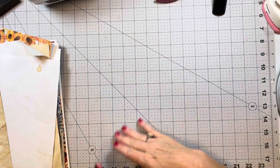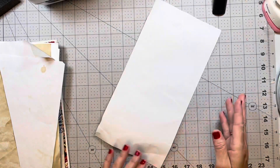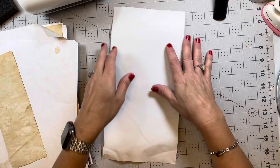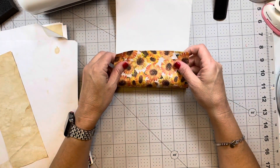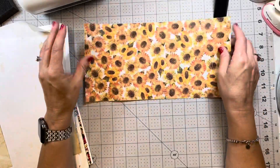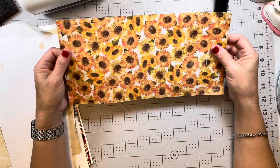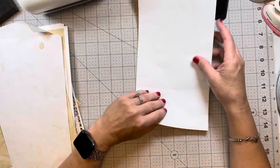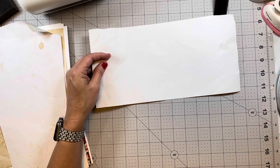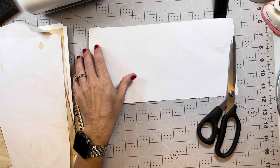Hi guys, welcome back to my channel. This is Betty, owner and creator of Betty's Custom Designs, found on YouTube, Etsy, Facebook, and Instagram. I was watching Natasha with Treasure Books and she was using up some pieces of thin paper that wouldn't really work as a page in journals, and she was making little almost seed-top envelopes. So I figured that's what we will do today. I don't know how long the video will be because these appear to be fairly simple — but you guys know how I am.